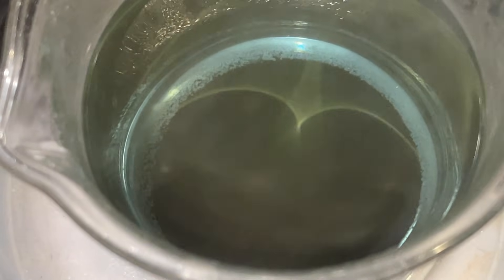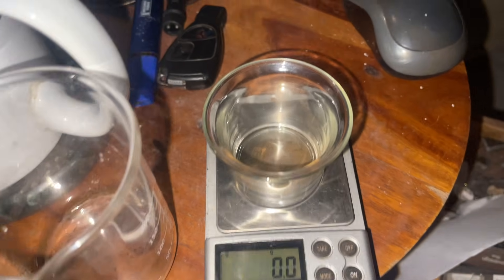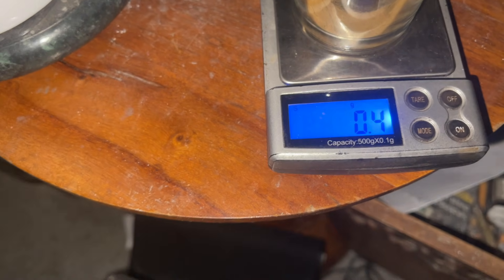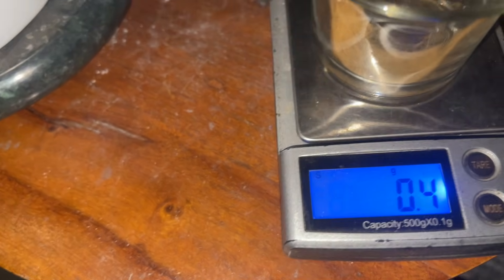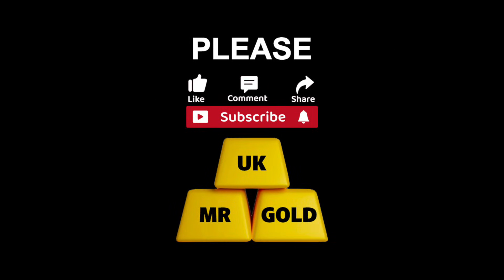We're going to wash that off and get a weight on that. This is the gold from the 600 gram pins — it's not a lot. 0.4 of a gram. It's not a lot at all, but at least it's something.